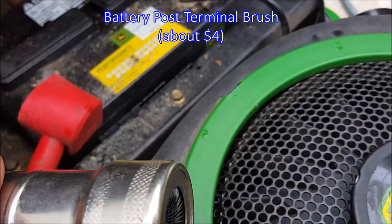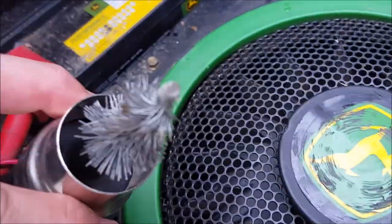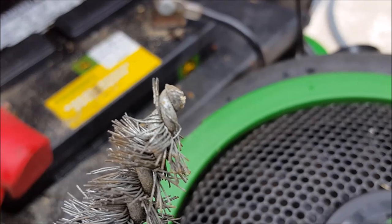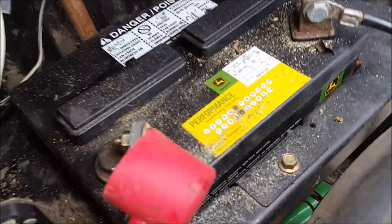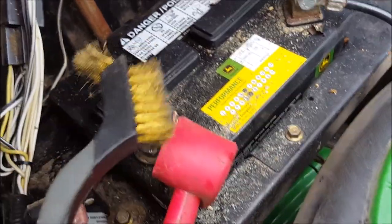What you need to do is go spend a couple of bucks and get yourself one of these wire brush tools. You can push this on top of the terminal and twist it back and forth. It also comes apart and has a Christmas tree wire brush so you can get inside the holes and clean them out. It does a really good clean job — it's going to be three or four bucks.